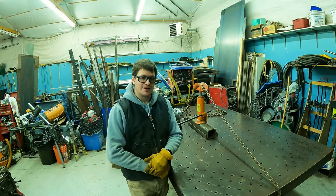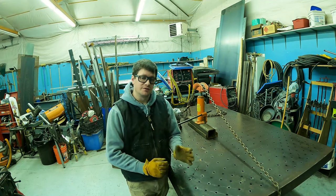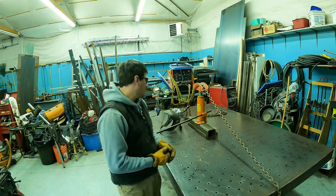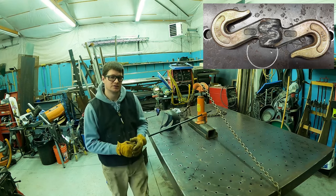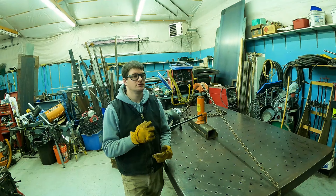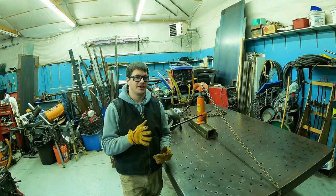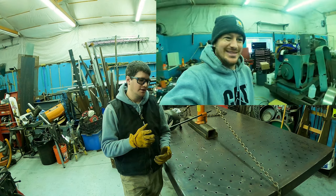Hey YouTube, welcome back. In my last couple videos I did a video welding this double-sided hook. A lot of people don't like it — I did mention: don't do this at home because it's not safe. This is not recommended for you to do at home because it's dangerous.